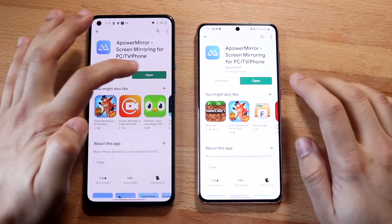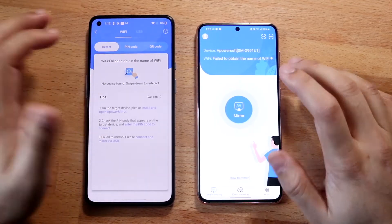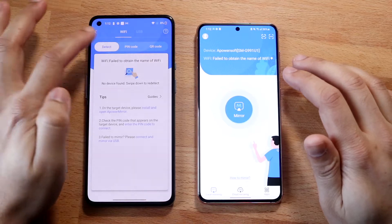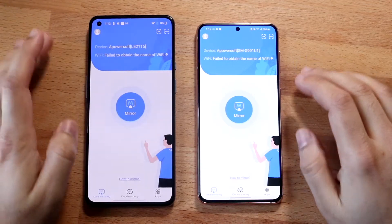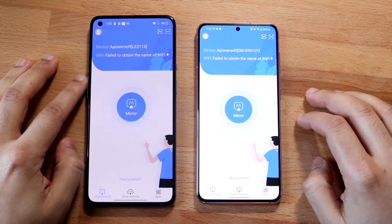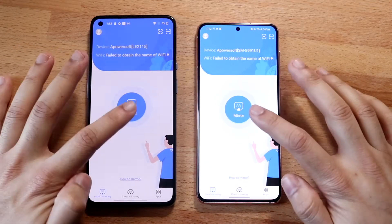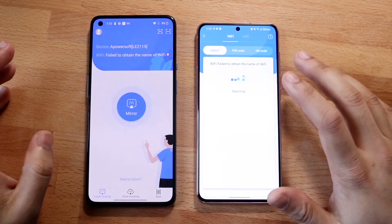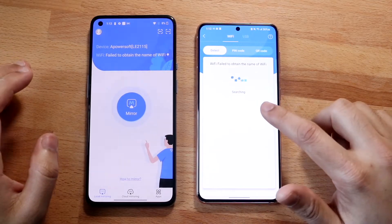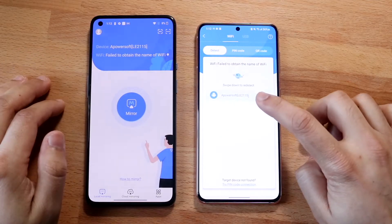Once you have this app installed, all you want to do is go ahead and open up the app. It may bring you into two different screens — there's a little bit of a different setup — but you'll probably come into a panel that looks like this. All you have to do is click on Mirror, which is in the middle, on one of the devices. As long as you have it open on this device you'll actually be able to see it.